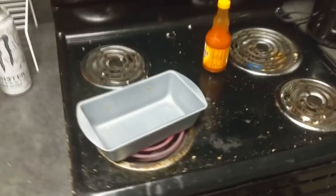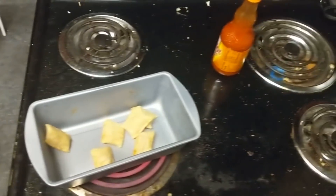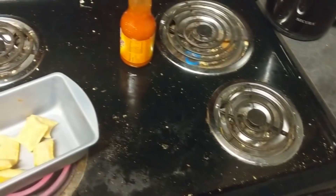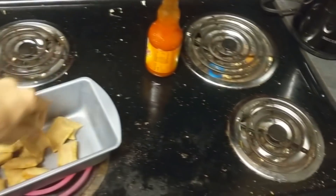Next what we want to do is get some pizza rolls. I have some in the cupboard up here that I can use — these are just regular Totino's pizza rolls. If you like the combo ones better you can use any kind you want. What you want to do with those is get a nice good healthy layer on the bottom, make sure it's nice and even so that the pizza rolls don't burn. It smells really good.